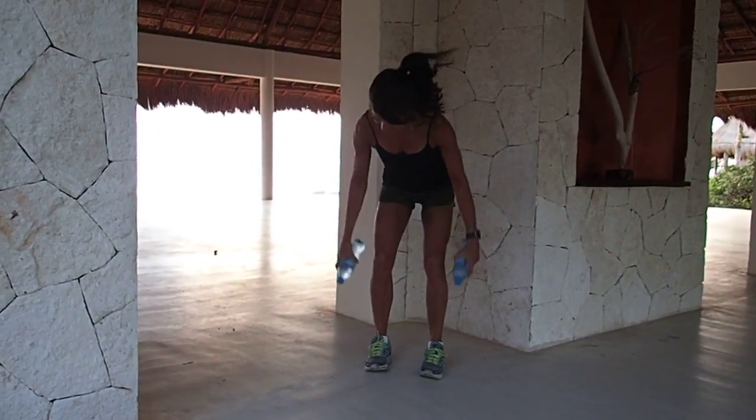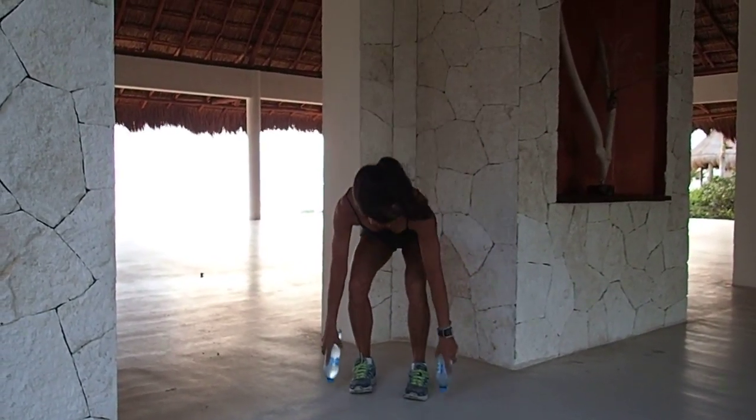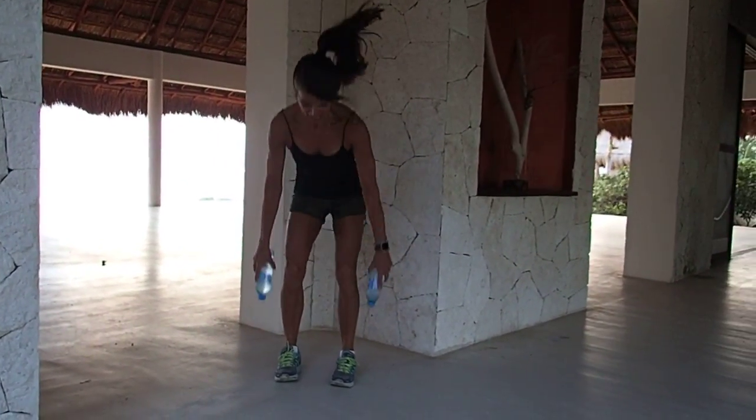Here comes that squat movement again — eight times, seven, six, five, four, three, two.